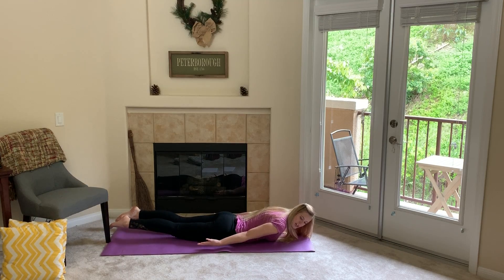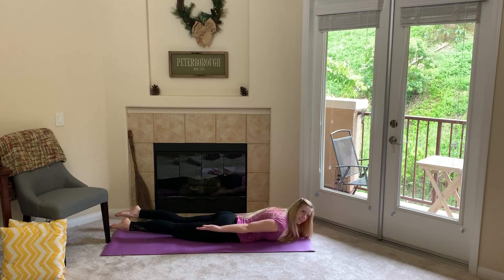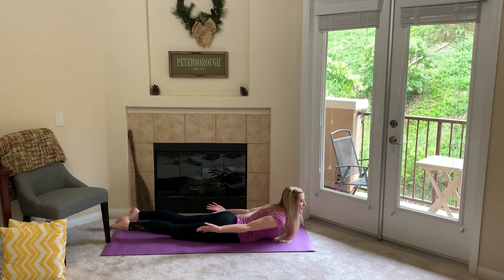I want you to lift your feet and your arms just like this, like you're a caterpillar, and then squirm on the ground. This is a really nice stretch — try not to let your toes or your hands touch the ground, and reach, reach, reach like this.